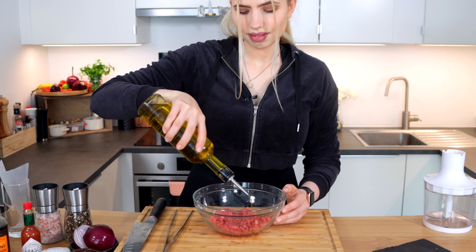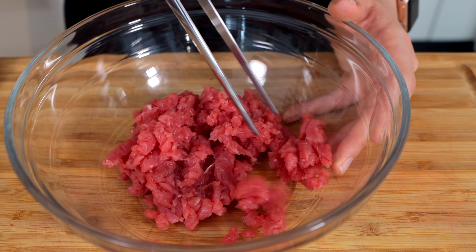That was the hardest part to do. I like my tartar hand chopped, other than using already minced beef — it has more texture and it is not so creamy and mushy. Add a touch of olive oil and gently stir. Let's get this meat to the fridge. In the meantime, we will take care of our seasoning.